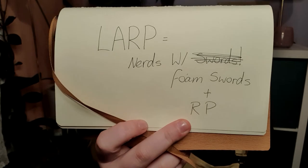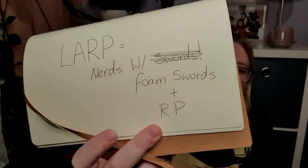Now, what is LARPing? The definition of LARPing is live-action roleplay, but to me, LARPing is nerds with swords — foam swords to be more specific, and roleplay. I've been involved in the LARPing community for about two years and four months now, and they've basically become my second family. They have given me this confidence that I never thought I'd have. I'm able to make new friends and speak to new people. It's just overall a great experience.